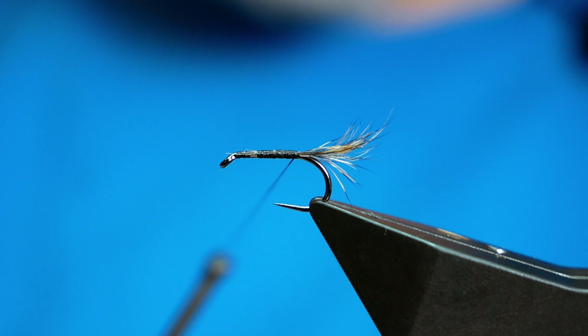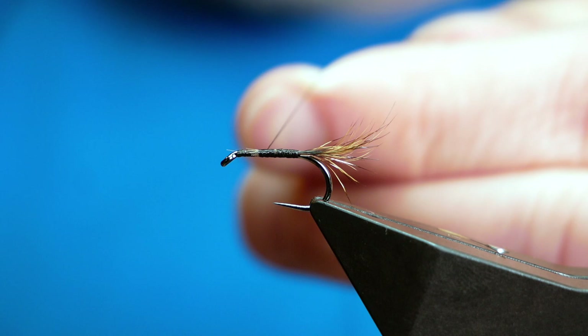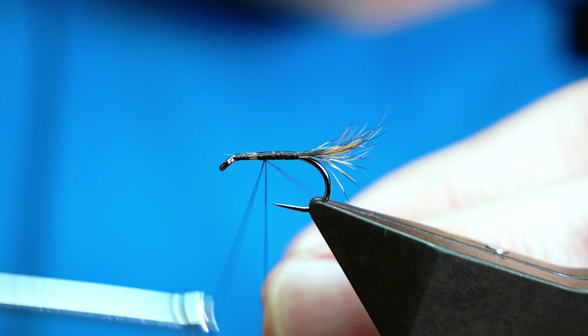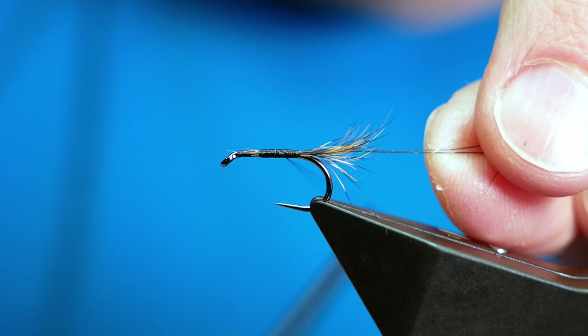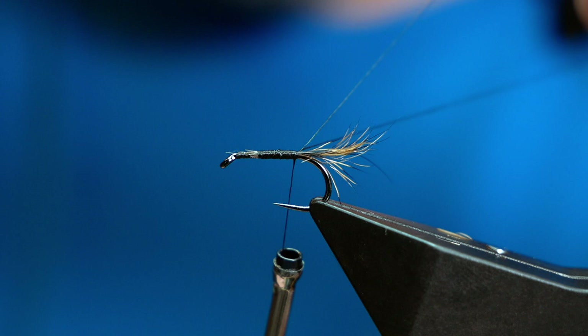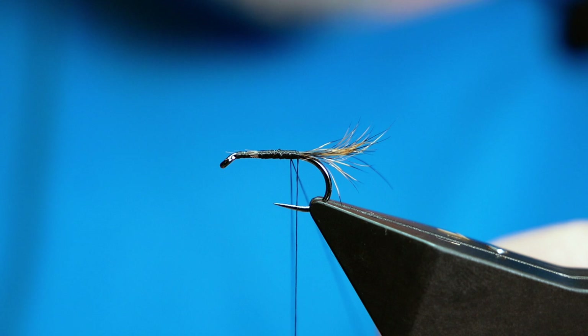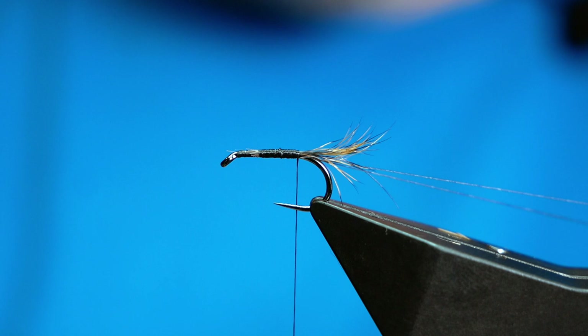Then, in wide open turns, I'm going to come all the way back up to about where I want my thorax to start. And I'm going to create a dubbing loop with my thread. I rarely do this because I much prefer to use the split thread technique, but on this occasion it's the only way of making it work. I'm taking great care to position it properly and coming in with my dubbing spinner — it doesn't see the light of day very much. I catch that on and hang it off the vise to keep it out of the way for the moment.